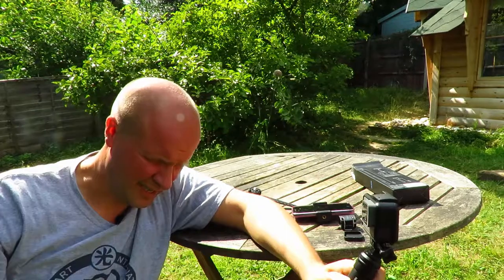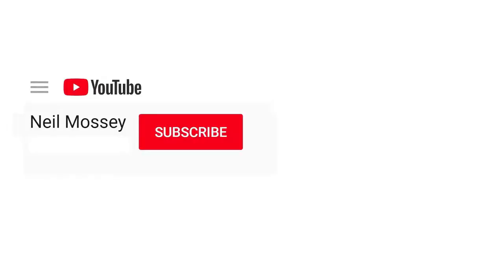I'll put all the links in the description. If anything else comes up with this, I'll put it there as well. This is a long video — thanks for sticking with it. If it has helped or if you have any questions, leave a comment below. Can you please help my daddy get 1000 subscribers? Just click on his face. Thanks, bye!